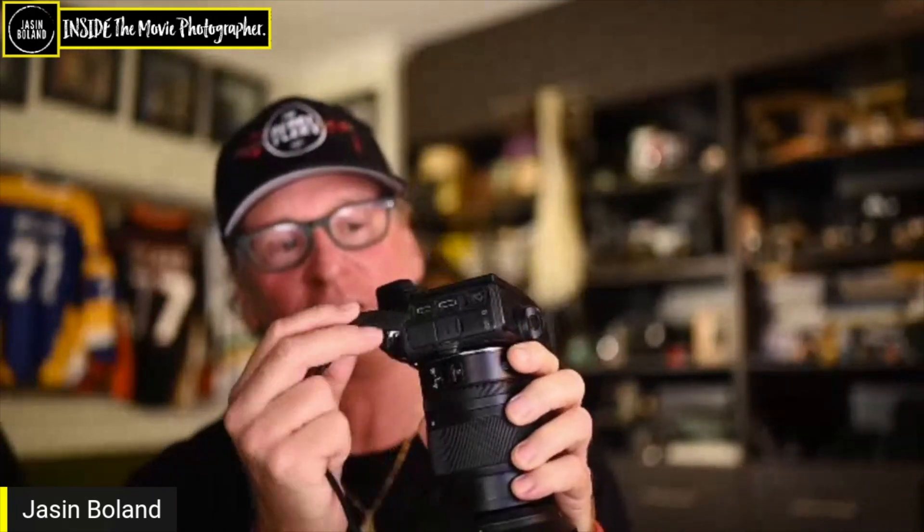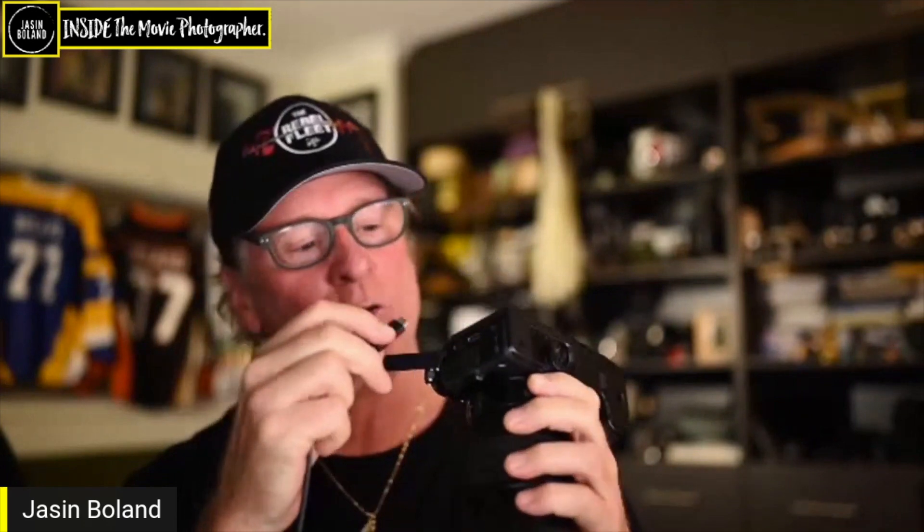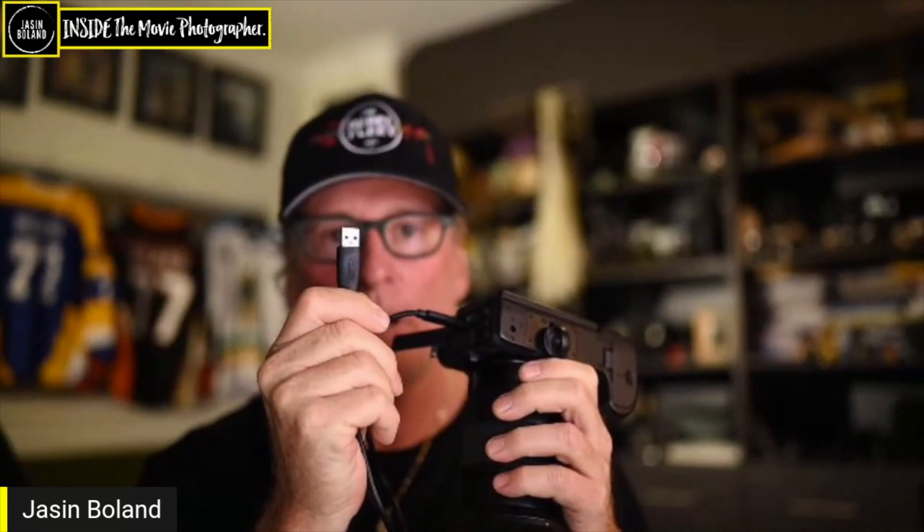First of all, you'll need a D6 or Z6 and a USB-C cable. This came with the camera, so it works — I tried it out. This is USB 3 and that has to go into your MacBook Pro or whatever you're using. For me on a MacBook Pro, I need an adapter, which you can get easily.